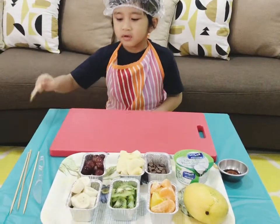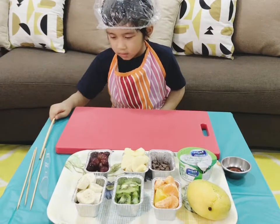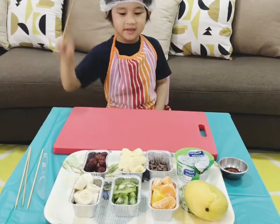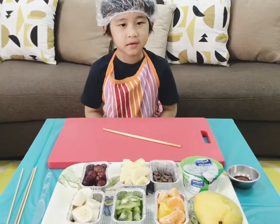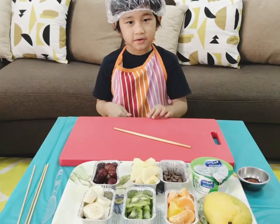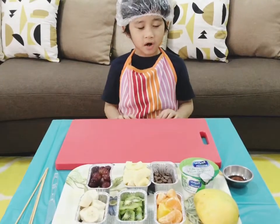For the fruit skewers, we're going to use barbecue sticks and other fruit chunks. We're also going to use the knife for cutting the mango. Let's start.